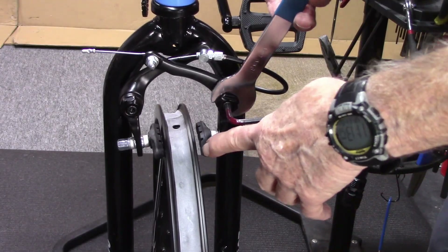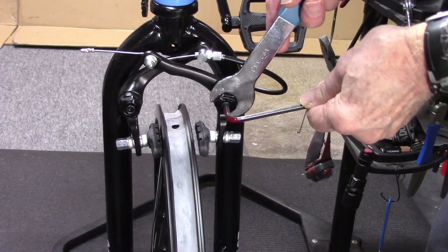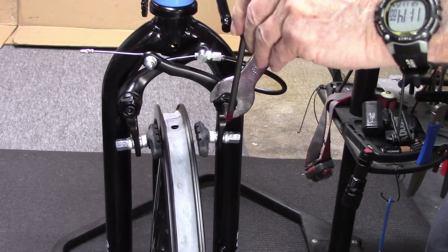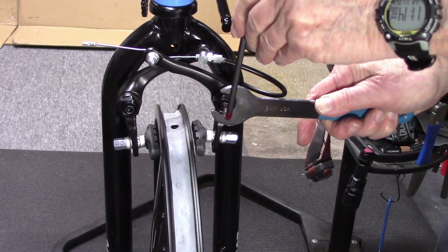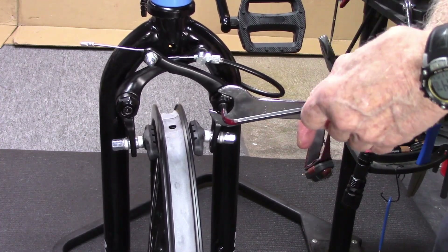If we want to loosen this side, get it closer and center the brake: hold our cone wrench, loosen the hex bolt, and move it down. The brakes look pretty centered now, so we'll go ahead and tighten the hex bolt.